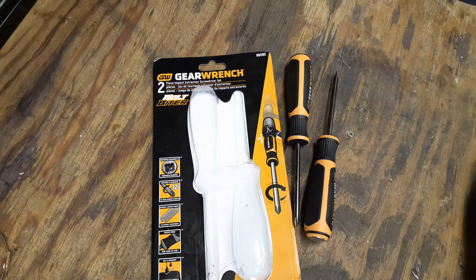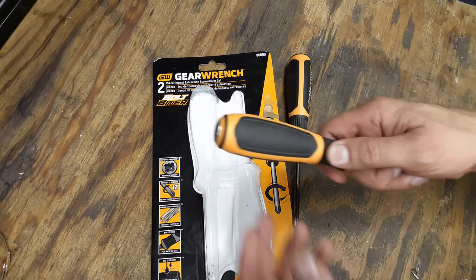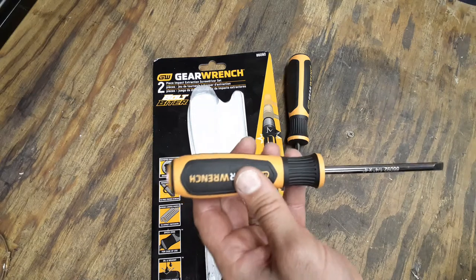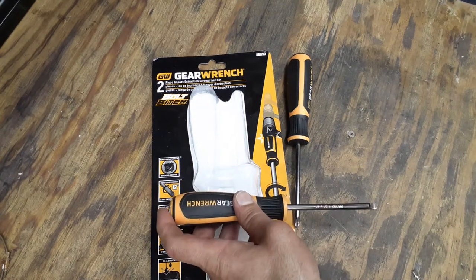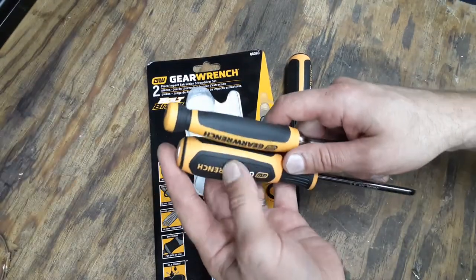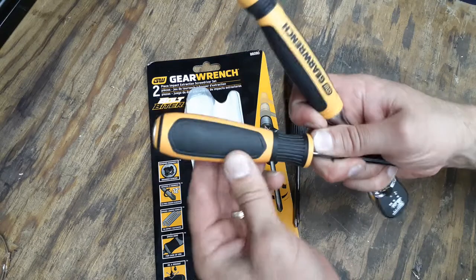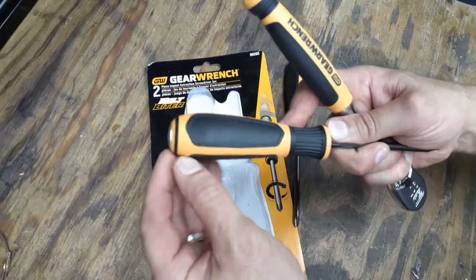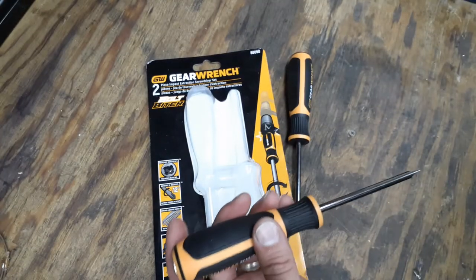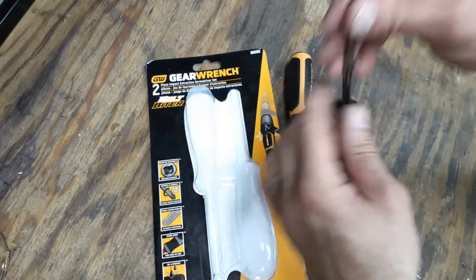When you look at this screwdriver, the handle is the same handle that's on your comfort grip ratchets. It's made out of the same rubber material — very good grip. Here's the ratchet for comparison. This harder section says it's oil resistant and solvent resistant.